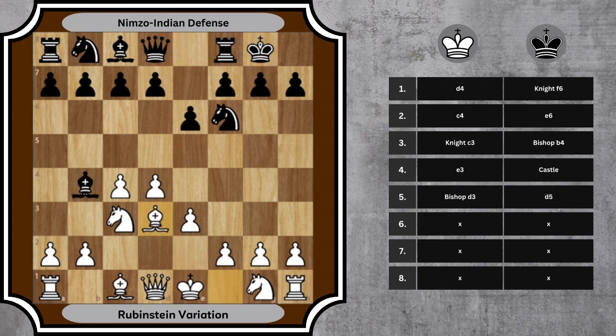5. bishop d3, d5. White develops the bishop, creating a solid pawn center. Black challenges the center directly. 6. knight f3, c5. White develops another knight, reinforcing the center. Black strikes at the center with c5, aiming for counterplay.